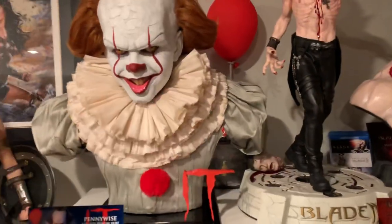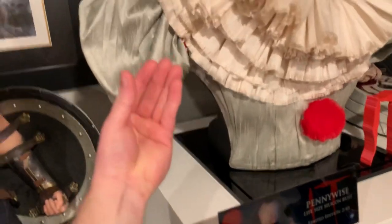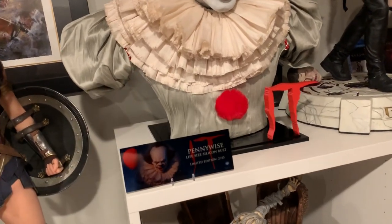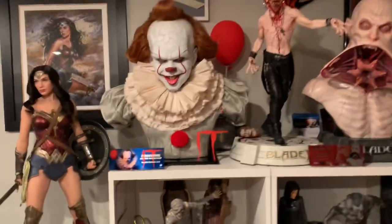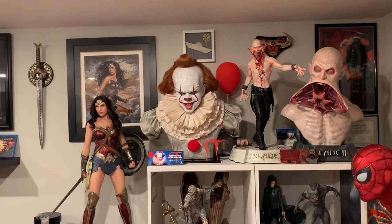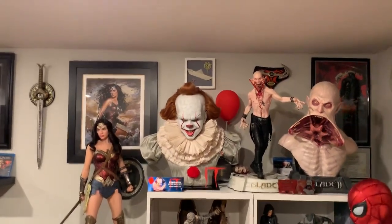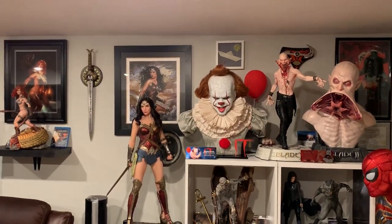I'm actually going to be custom making a Pennywise hand holding Georgie's boat, and that will just go right here holding his boat — something I'm making. I still have my custom base coming, I just have this as a temporary. I may or may not put the one-fifth tweeter head there — I don't want it to look too crowded, I'm already putting so much up there. I'll probably put the tweeter head somewhere else, maybe a wall shelf somewhere in this room.